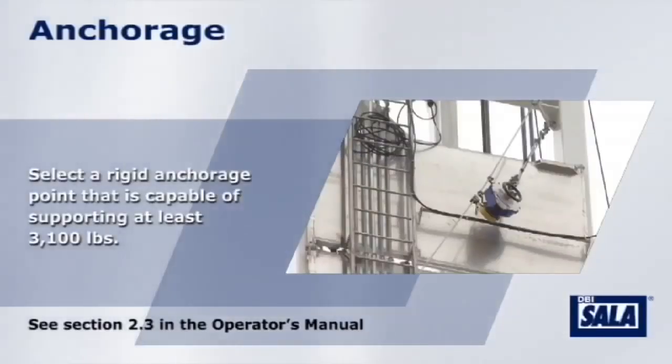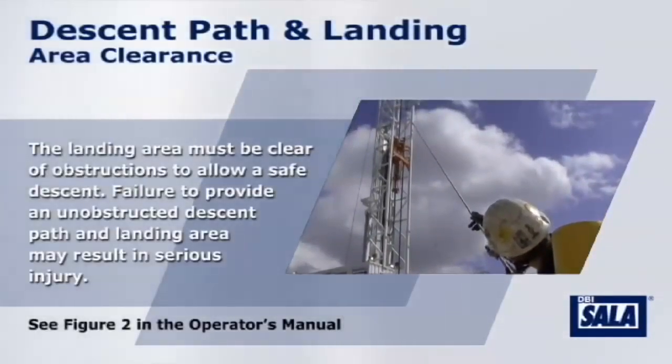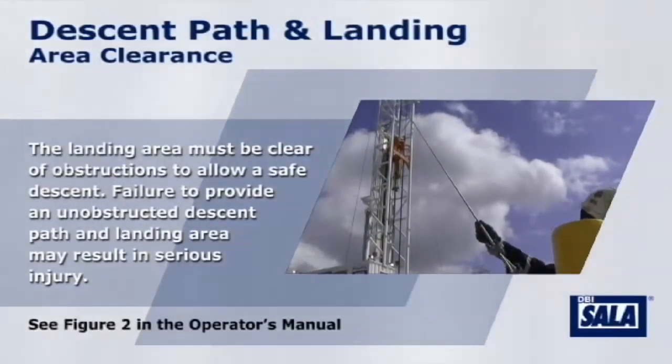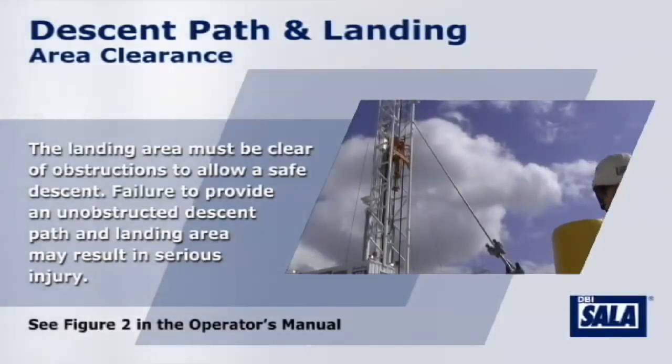Select a rigid anchorage point that is capable of supporting at least 3,100 pounds. The landing area must be clear of obstructions to allow a safe descent. Failure to provide an unobstructed descent path and landing area may result in serious injury.